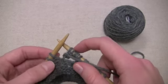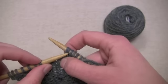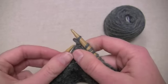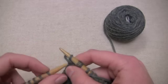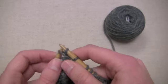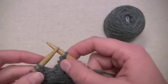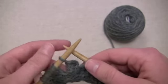Now we need to decrease back to one stitch again. To do that, you want to slip the second stitch on your needle up and over the first stitch and off the tip of the needle, and then repeat that process with the third stitch, your fourth, and the fifth. Now you're back down to one stitch again and you can transfer this stitch to your left needle because you're done working with it.